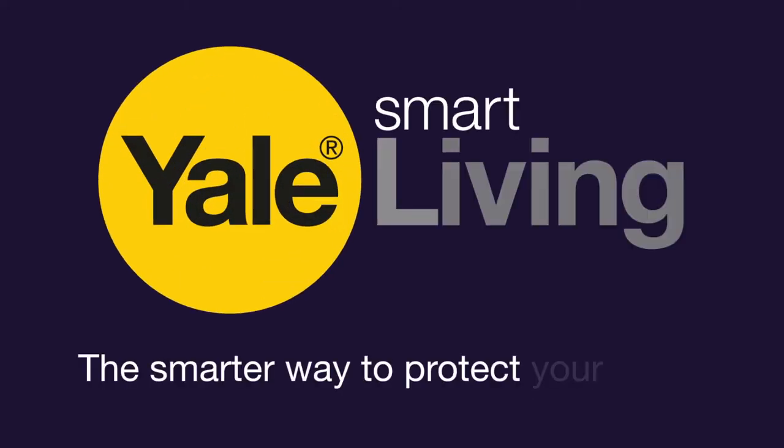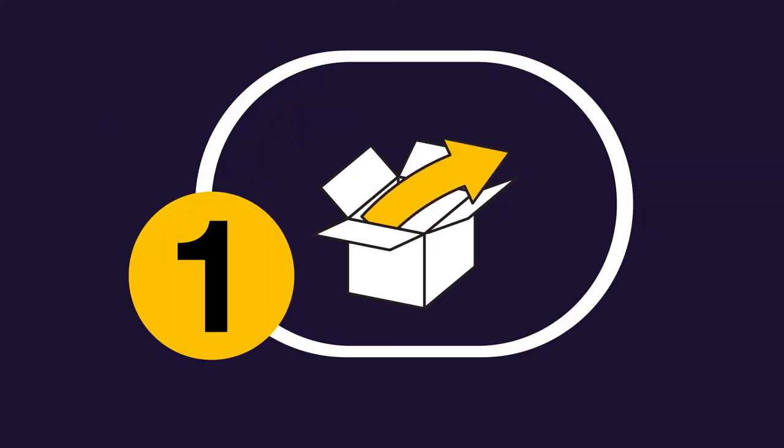Thank you for choosing the Yale Smart Home Alarm Kit. The system is easy to install, just follow these six simple steps. Step one: getting to know your alarm kit.